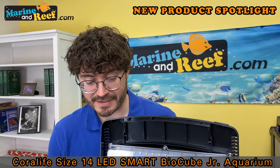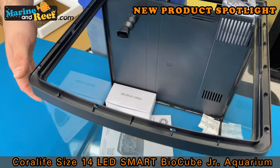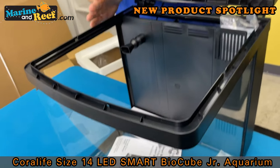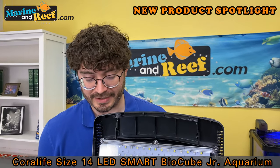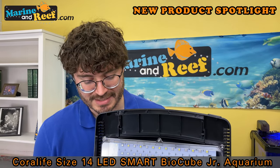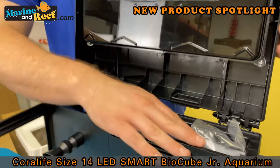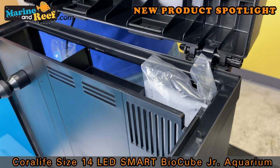Some things that have stayed the same about the BioCube: all the different BioCubes have curved corners and a bowed front. I do like this - it's a very slight curve that's very manageable. And it does give it that nice seamless finished look to the tank. The back compartment has also pretty much remained the same as the last few generations of BioCube.